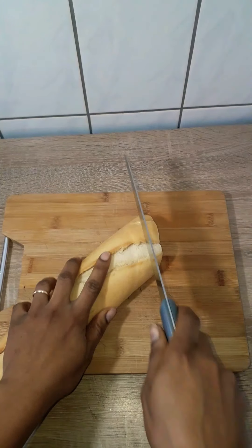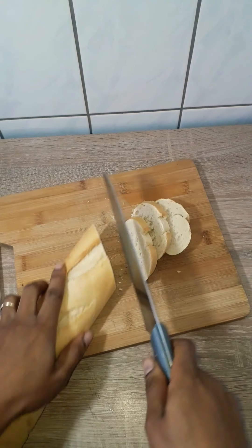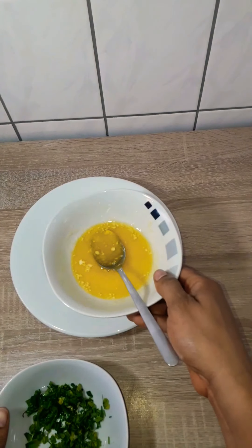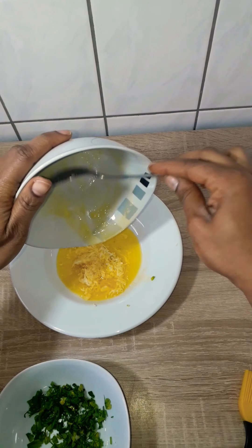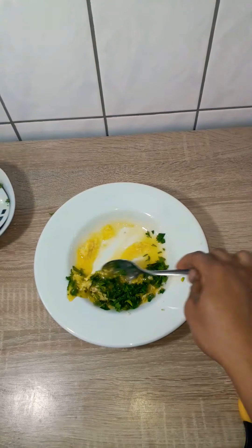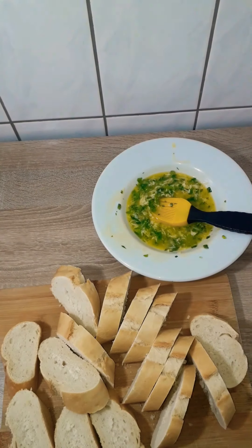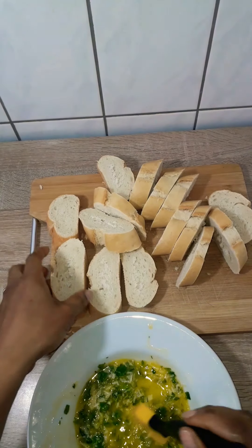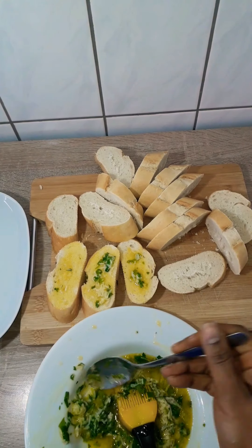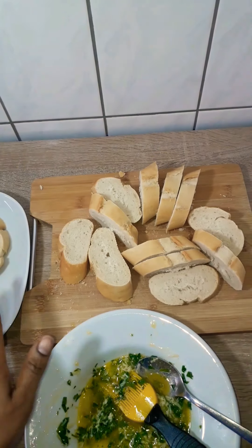I'm using baguette bread — you could use any bread of your choice. I sliced it, and in a plate I added about a tablespoon of chopped garlic, 50 grams of melted butter, and about a quarter cup of thinly sliced parsley. I mixed it all together. I'm using salted butter so I don't need extra salt, but if you're using unsalted butter you might want to add a pinch. Then I rubbed it all over the bread and put it in the air fryer to cook for about five to six minutes, or until the edges are golden brown.